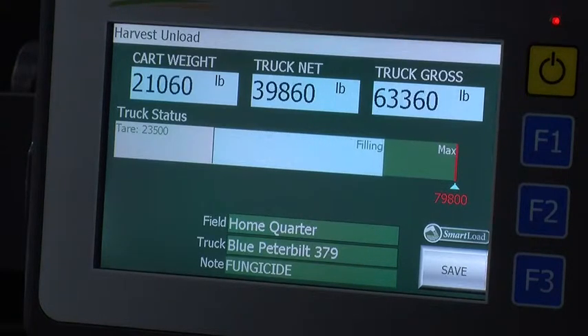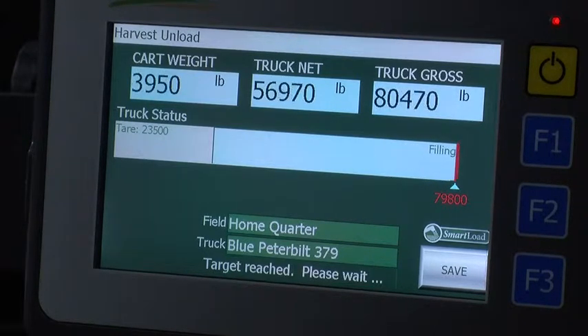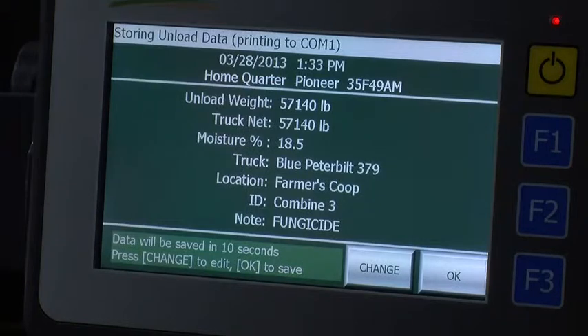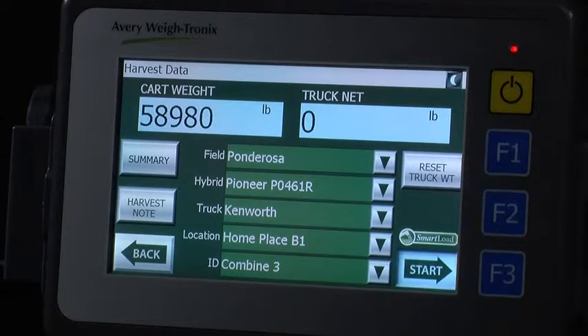This system requires no cables, sensors, or connections, eliminating common failure points for similar solutions on the market. Installation is as simple as hooking up your indicator. Both these features greatly reduce the potential for operator error and mechanical failure. This greatly simplifies the harvest process for your operation.